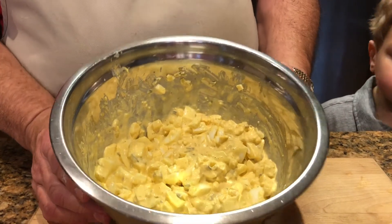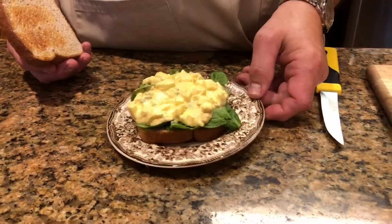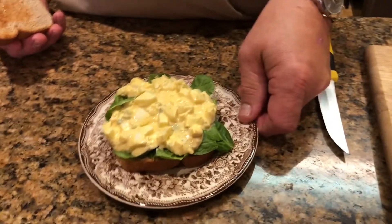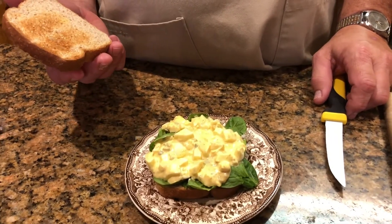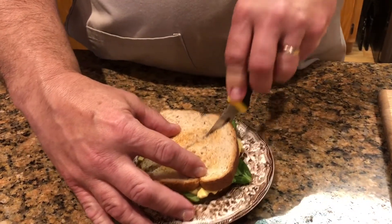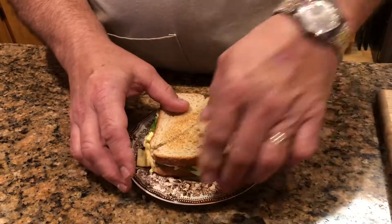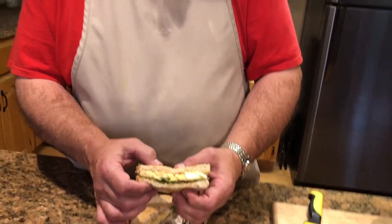Put it in the refrigerator — it's probably best if it sets a little while before the flavors mingle, or you can go ahead and serve it as is. Now I'm making a sandwich with my egg salad. I've got a little spinach on there and some bread that is one net carb per slice. Put it all together — there's our low-carb egg salad sandwich, keto friendly. I hope y'all try this, it's wonderful. And that sandwich is wonderful and delicious.